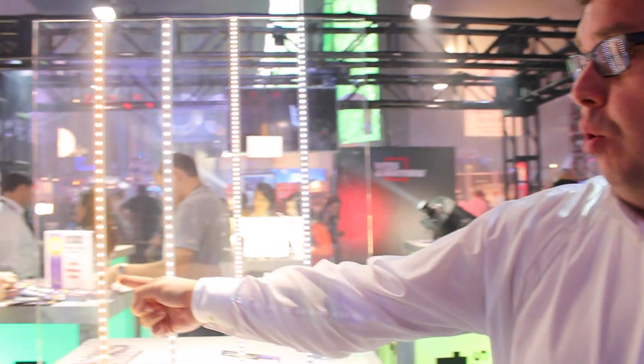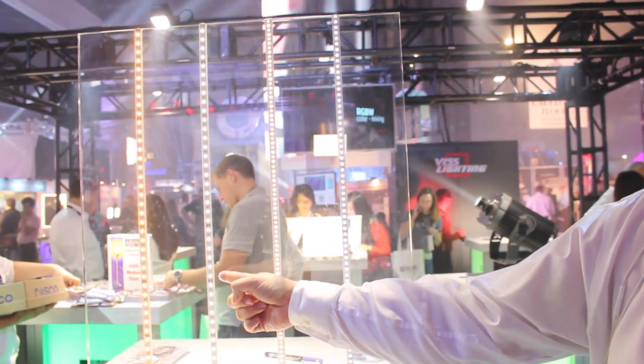Hey, it's Joel Svensson from Rosco, and I'm here at LDI 2015 to introduce you to Rosco LED Tape. We've got it available in a few different formats. We've got it available in a static white, which comes in a warm color temperature and a cool color temperature.